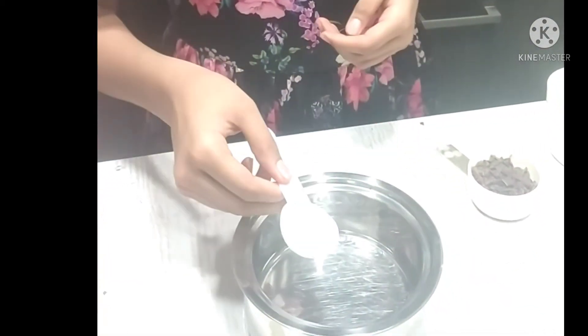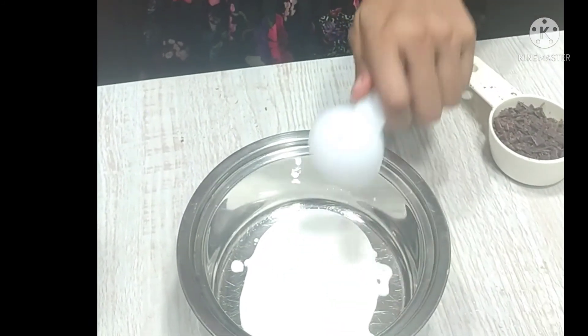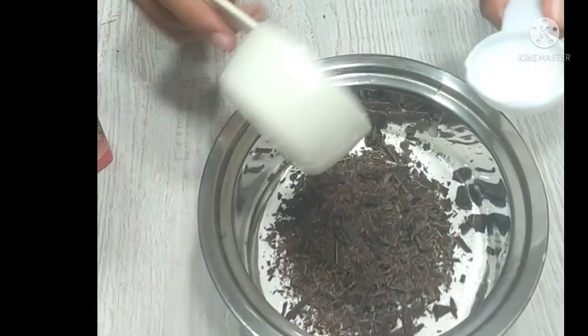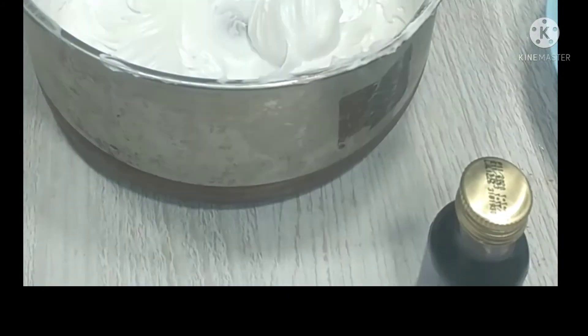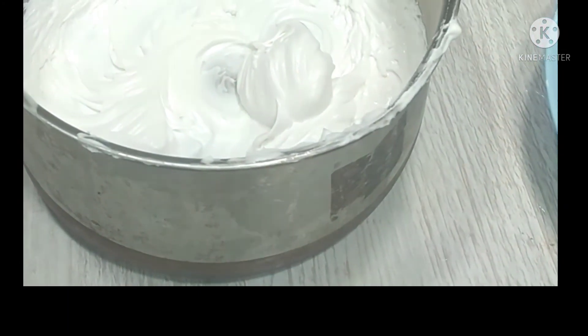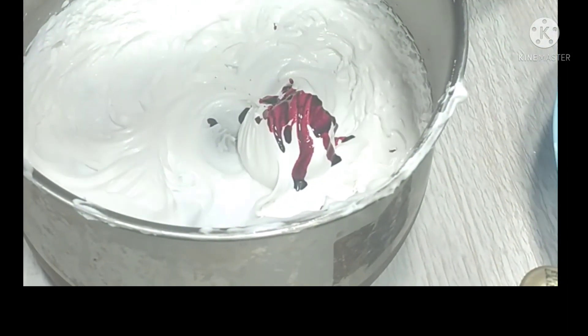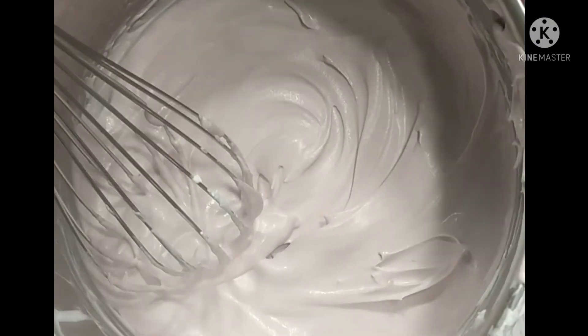For the chocolate ganache, I am going to add two tablespoons of whipping cream and melt the chocolate using the double boiling method. It has become a nice brown color.